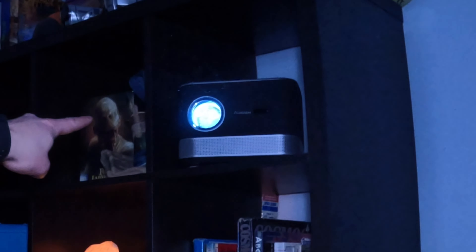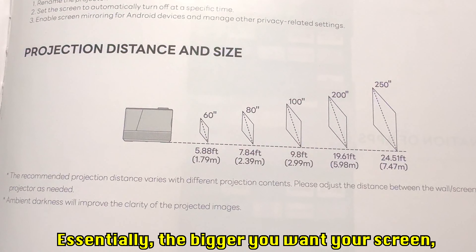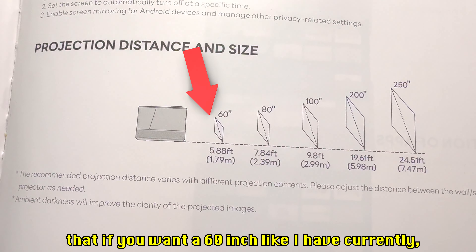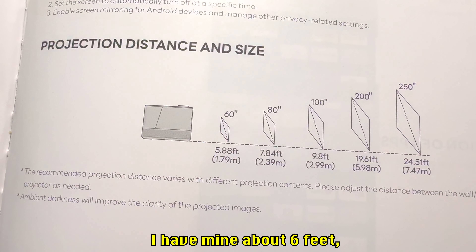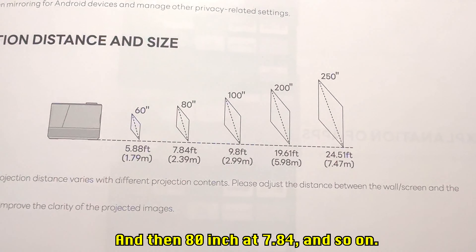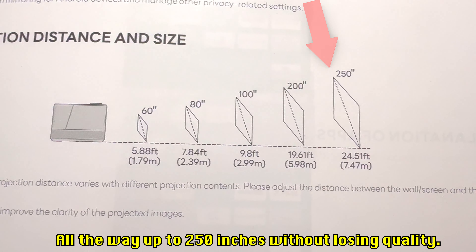I ended up not using the pole because it shook too much — that's the pole's issue, not the projector's. I put it up on my shelf and that seems to be working perfectly. Now I want to quickly go through what the user guide says about distances. For a 60-inch screen you want about 5.88 feet away — I have mine at about 6 feet and it works just the same. For 80 inches it's 7.84 feet, and so on.